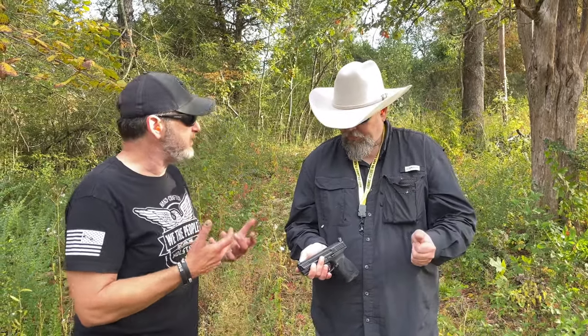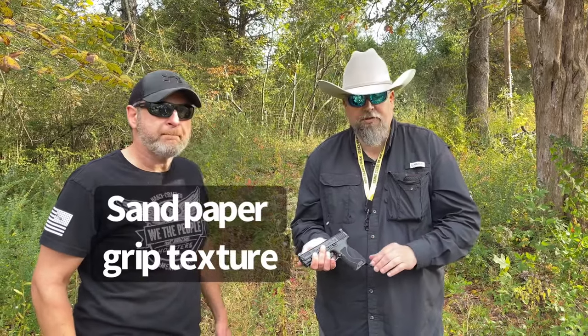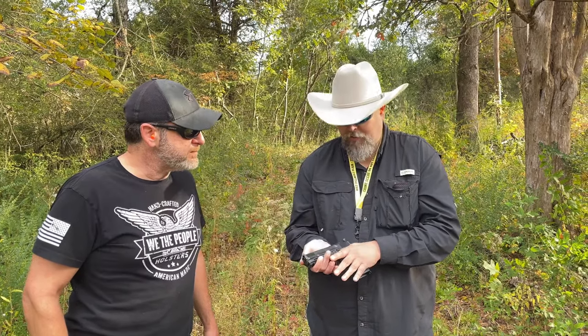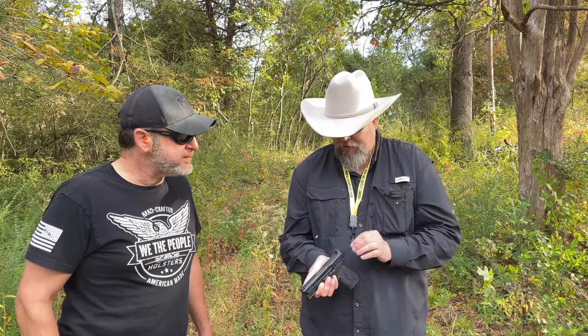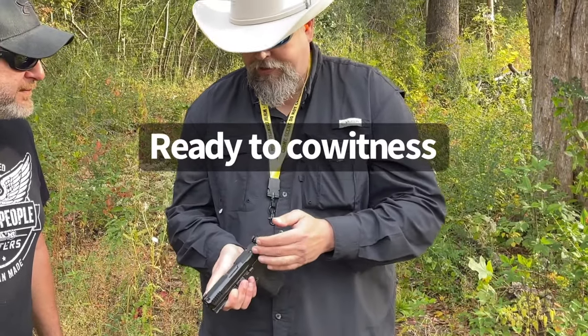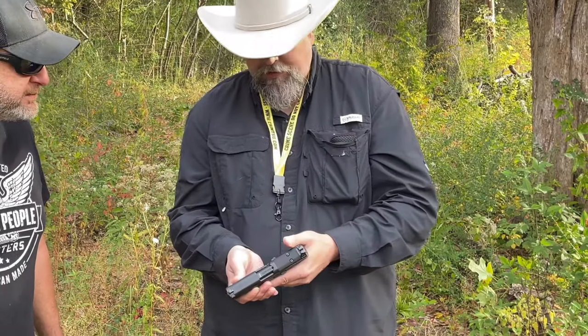Dave's top features: First, the sandpaper-like texture really locks the gun in during recoil, making it a lot more manageable. Second, he loves the suppressor height sights because the gun is also optic-ready — if you put a red dot on there, the sight height is already set up to perfectly co-witness your optic.